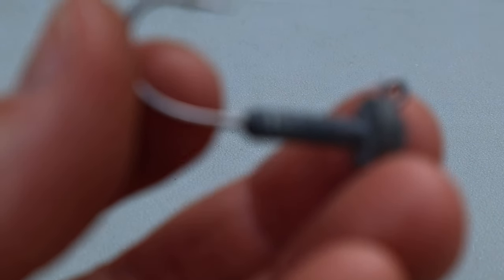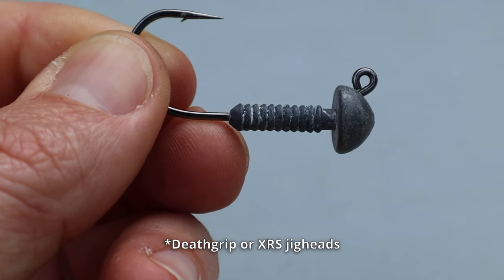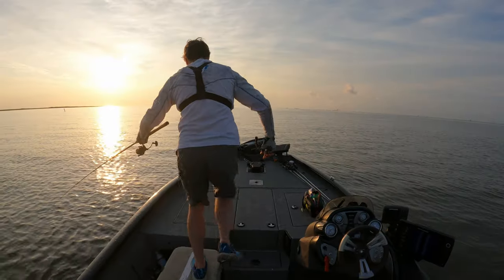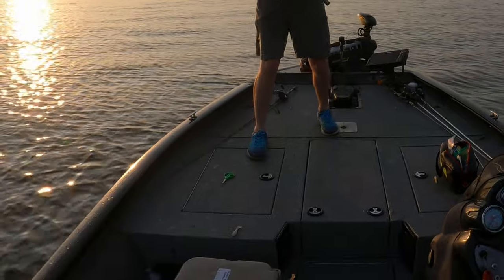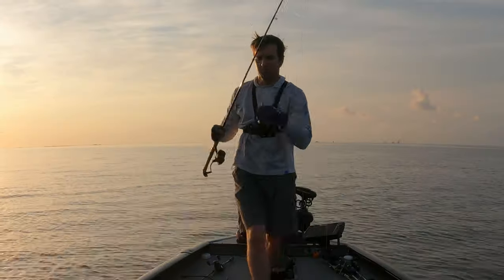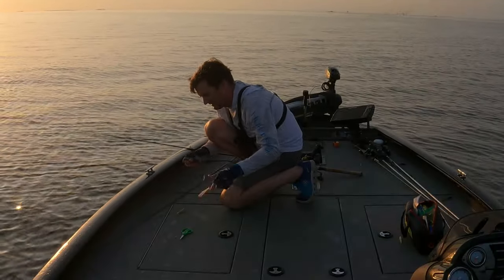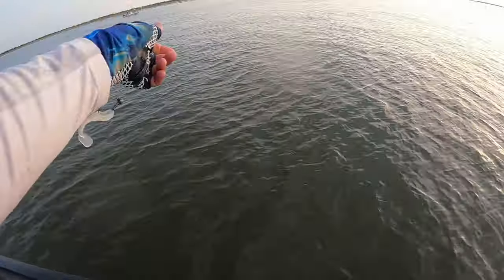Consider using jig heads with ribs that are better at holding a soft plastic. Death grip jig heads are a great example. When you are fishing a double rig, you can count on catching a bunch of fish and you want your soft plastics to stay secured. Time wasted readjusting torn lures is time spent not catching fish.